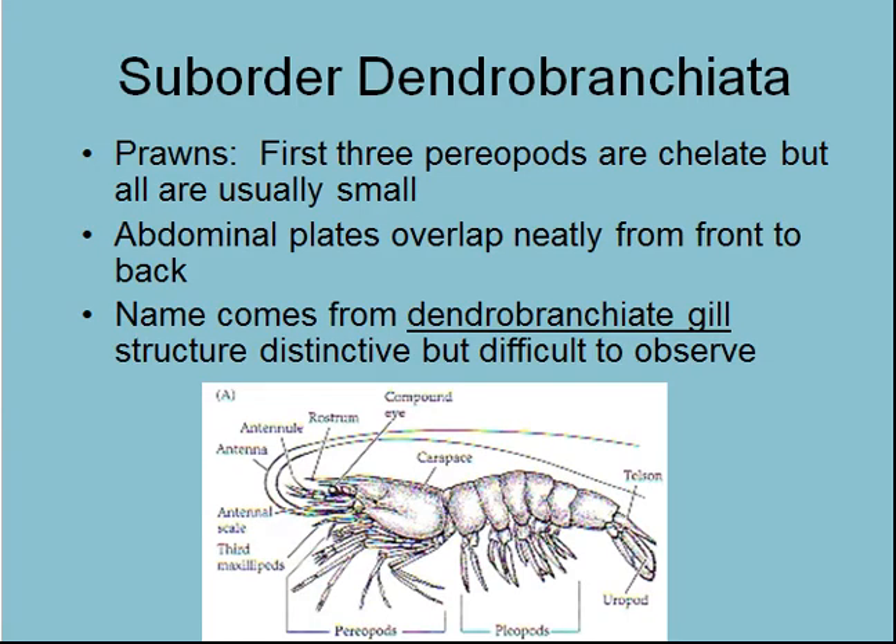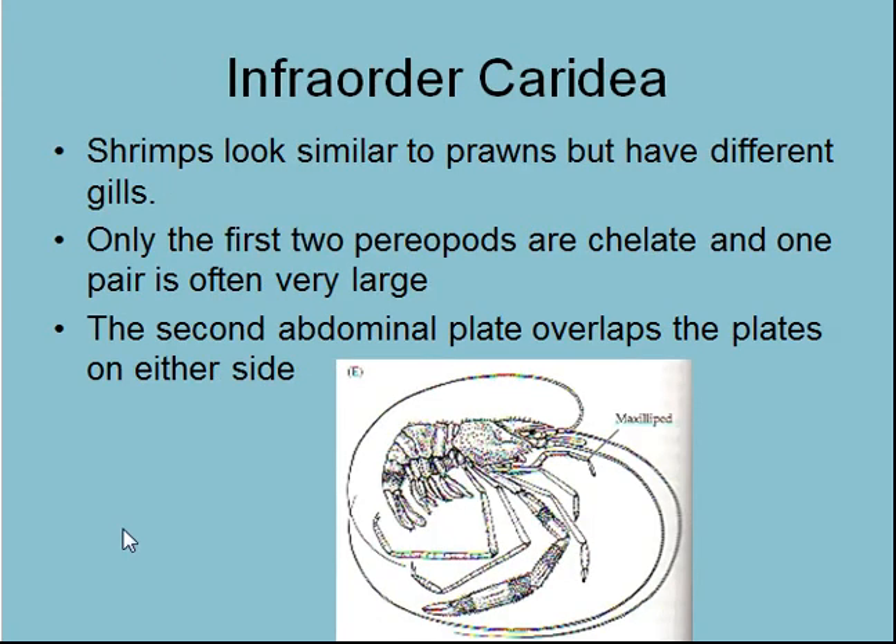Here we see Dendrobranchiata — prawns, also known as shrimps generally, depending on where you live. We've already been through the generalized plan of the Malacostraca. The first three periopods are chelate, usually quite small, and the abdominal plates overlap neatly. Then we have Thalassinidea — ghost shrimps — where the first two periopods are chelate and usually these things have very long, large front periopods. These are things like your freshwater prawns.